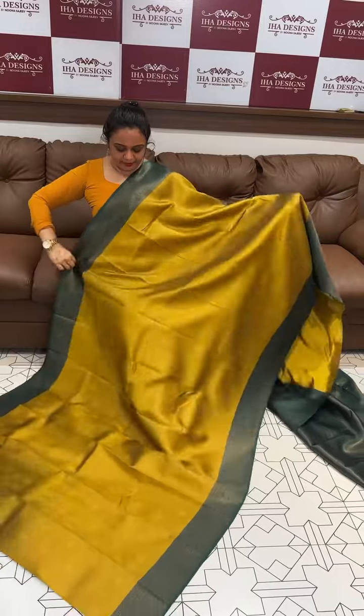Mustard with bottle green. Super cute. It's dark mustard color with bottle green contrast.